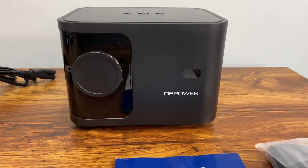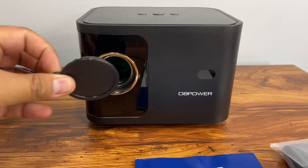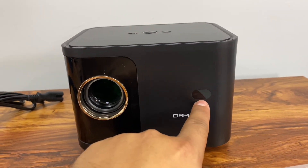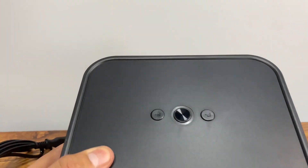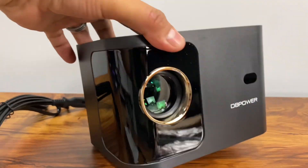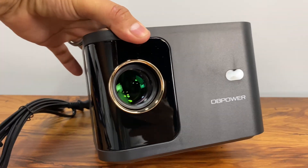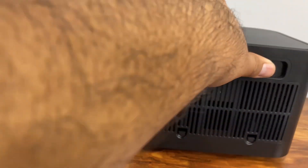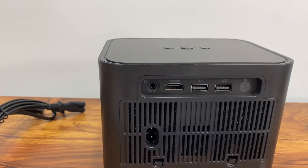We get the projector itself, which comes with a nice little lens cover. DB Power branding is on it, and there's probably a sensor for the remote on the top. We have the power button, function up, function down, and the lens — very nice.